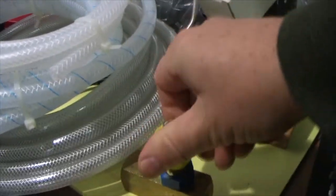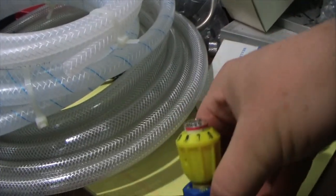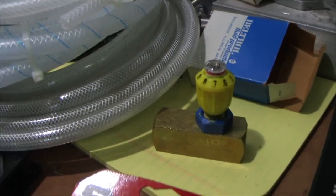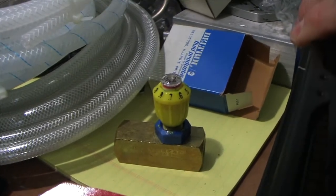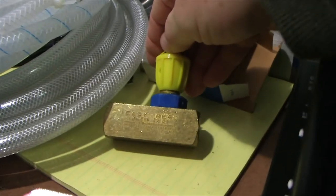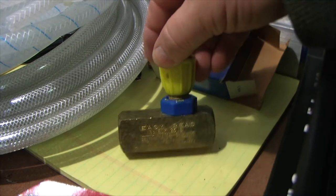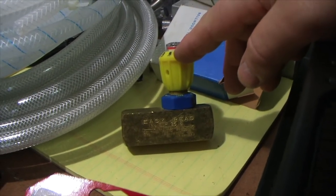It's basically a needle valve with a micrometer-type head — as you spin it, you'll see the top pop up to indicate the number. You don't need anything this fancy, but the needle valve is nice and we'll talk about how I'm using it. I found this fancy one on eBay and bought two for $15 each. It's solid brass. Don't get anything steel unless it's stainless steel, because this stuff is going to be wet.